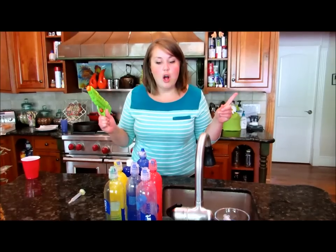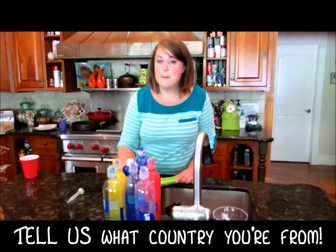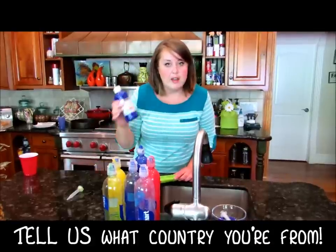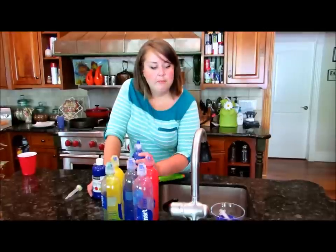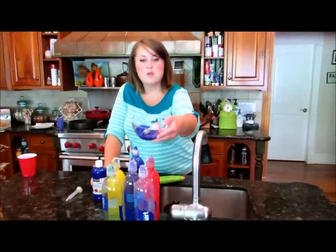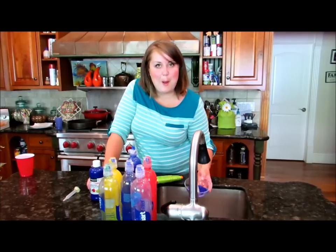All you are going to need is a water gun, some paint — I'm using tempura paint because it's washable, and since this is for kids you could also use acrylic paint. You're gonna need a water bottle with a spout, and a syringe is optional.